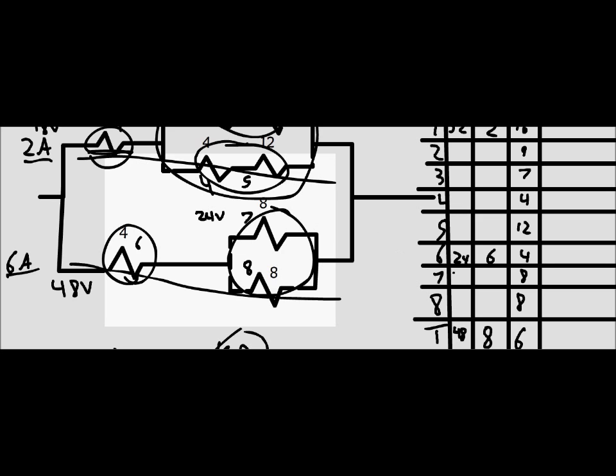There's 24 volts going to this one and 24 volts going to that one. Solving for current, we get 3 amps through each.